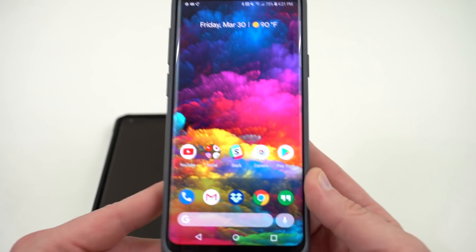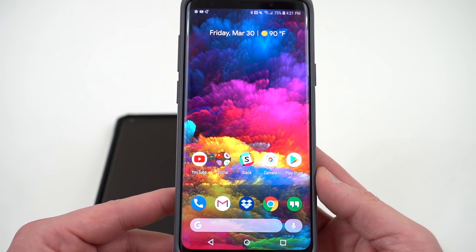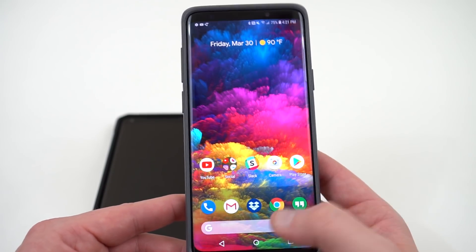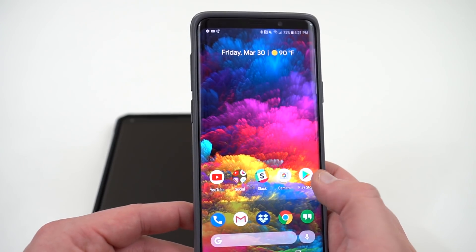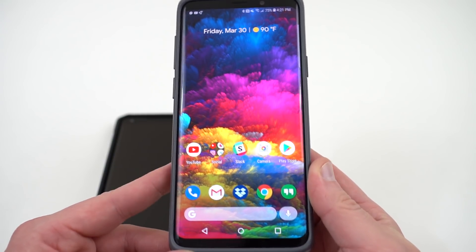So not a lot of huge visual changes, but this is something that's likely to come to the Pixel 3. If you want to get a sneak peek, or you just want to run a different launcher on your Galaxy S9, it's very smooth so far with no bugs, and I personally just like the launcher a little better than Samsung Experience Home.